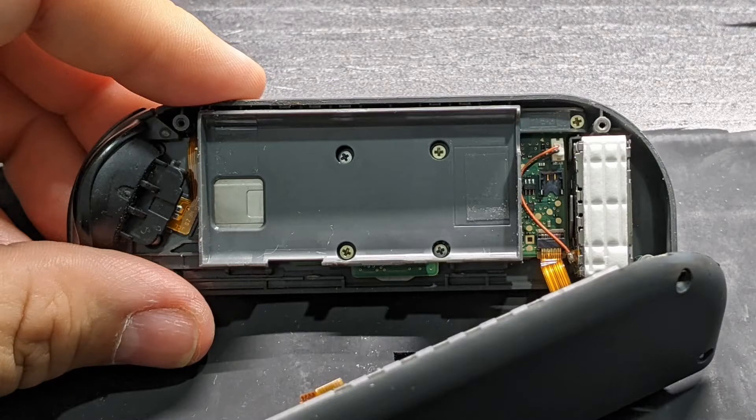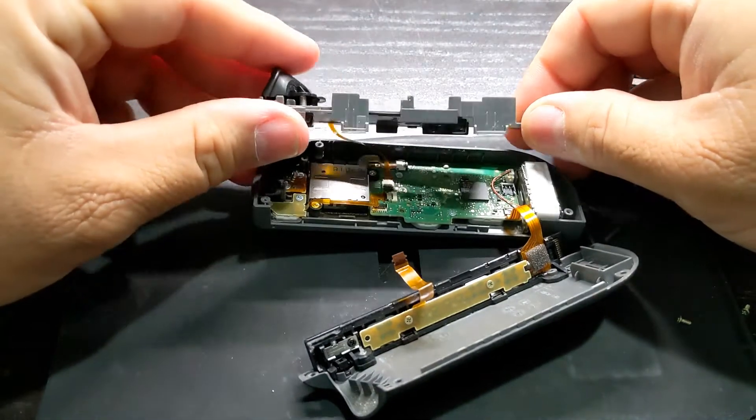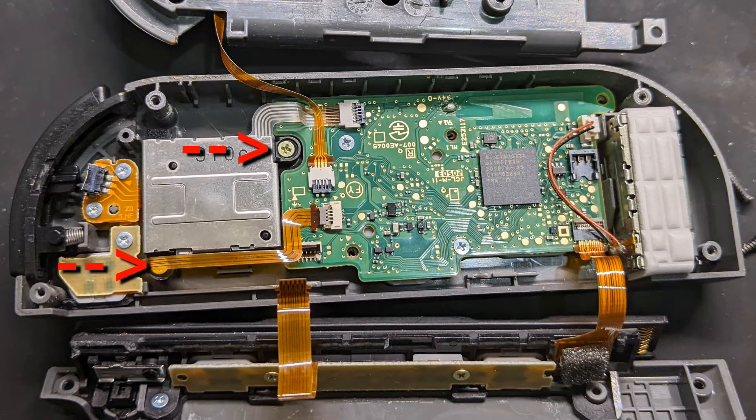You'll see five golden screws under the battery, but you only have to remove three of them. Use a Phillips head screwdriver for these screws. Flip the midframe away from you and be careful not to pull on that ribbon cable.